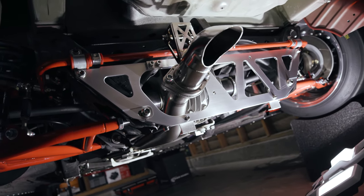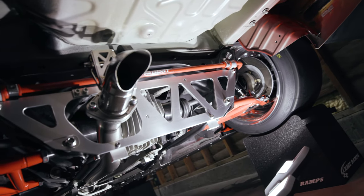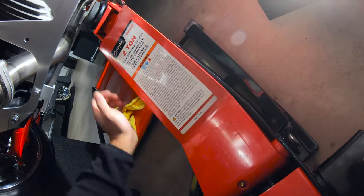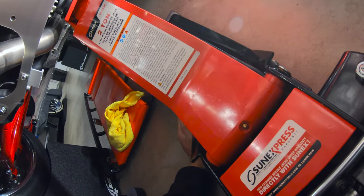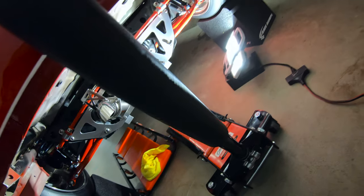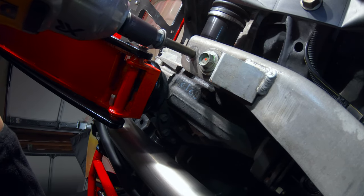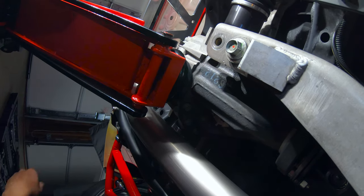This is kind of a theory right now — I've never tried it without removing the diff. Dropping the diff would probably take about 30 minutes but I don't want to undo all those pieces. So let's start. We're going to get the jack and place it right under the diff with a hockey puck so things don't get damaged. Then we'll go over and undo the PPF bolts.